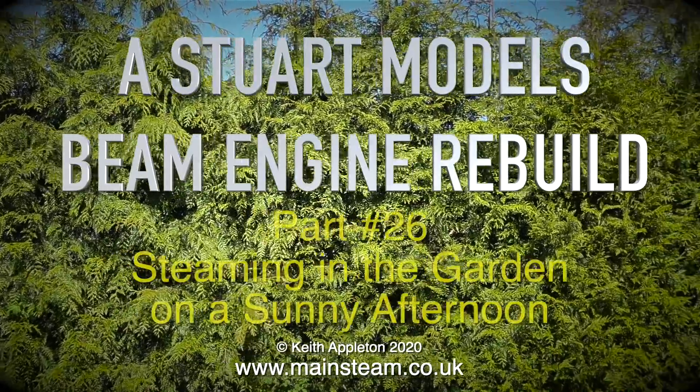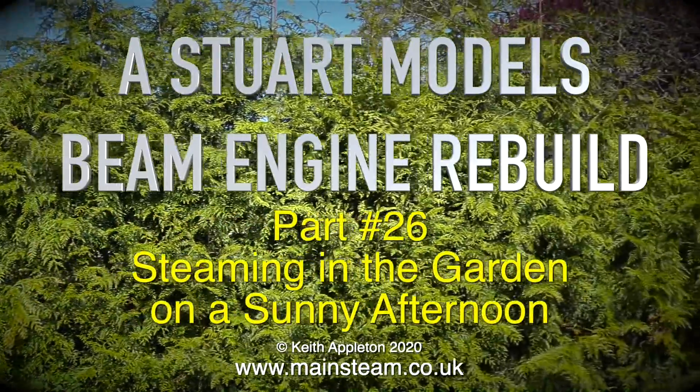The Stuart Models Beam Engine Rebuild, Part 26: steaming in the garden on a sunny afternoon.